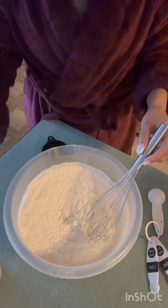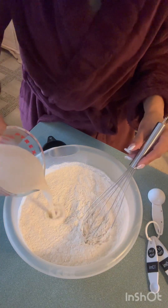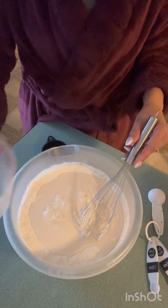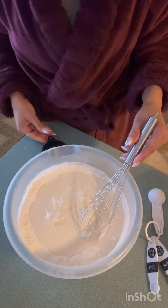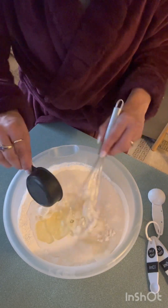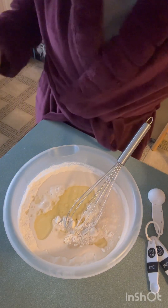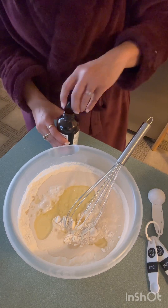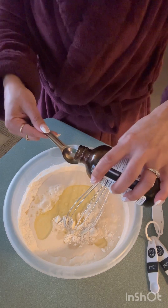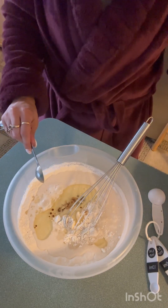So now we're adding one and two-thirds cup of unsweetened almond milk. I was about to use regular almond milk, but unsweetened. And then she used avocado oil — I'm using a one-third cup of canola, because I do not have avocado oil. And then a teaspoon of vanilla flavor. I don't care about going over on vanilla.